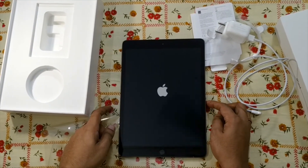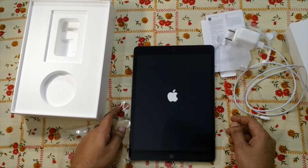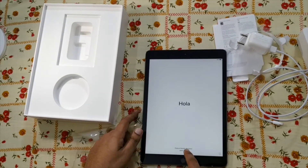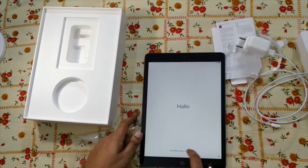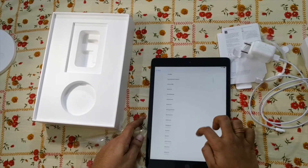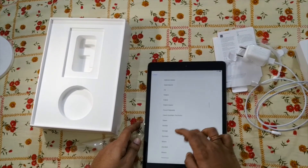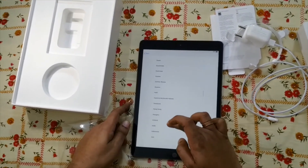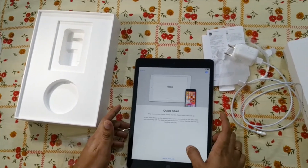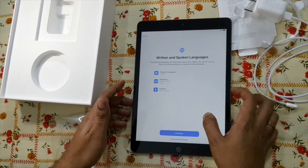Some alternatives to the iPad 7th generation are Microsoft Surface and others. Let's turn on the iPad. It comes up — press home to open. I can select the language: English. It is made in China, not in India or the USA. I'm setting it up manually. Preferred language, keyboard, dictation.